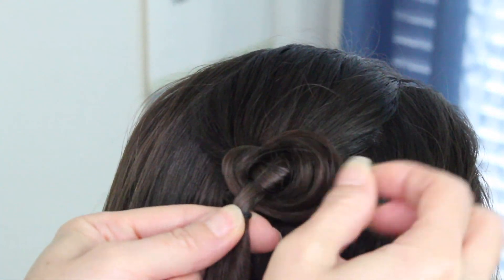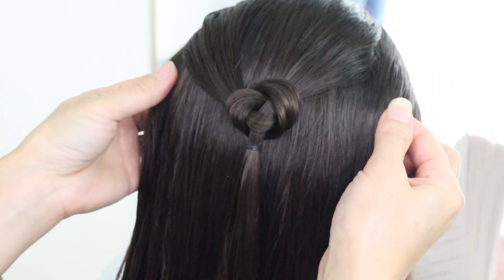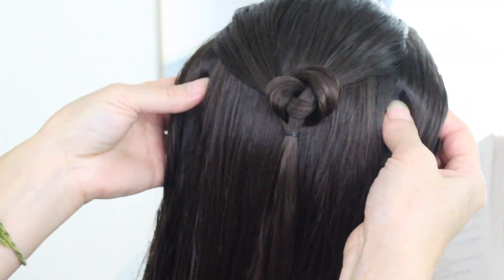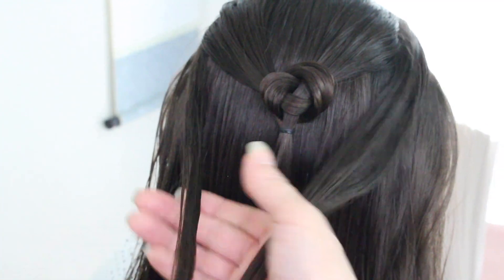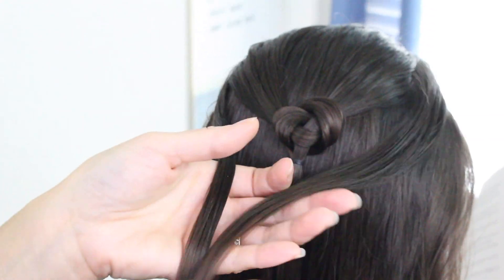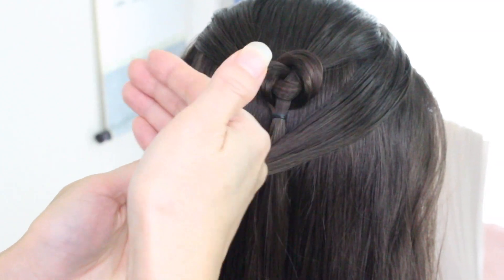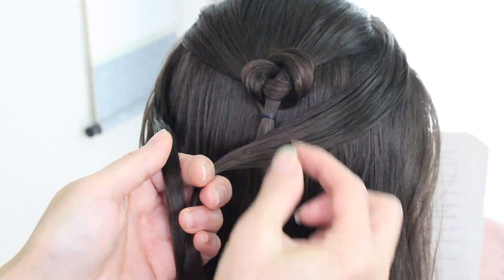So again, go back over here if you don't like the way it looks and fix it. I'll show you one more time. Grab the section on each side, same amount, smooth it out. If you have to put some water, hairspray, or gel — whatever it is that will help you have better grip — go ahead and do that.